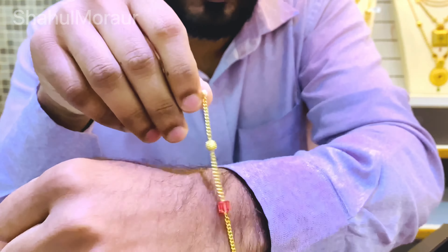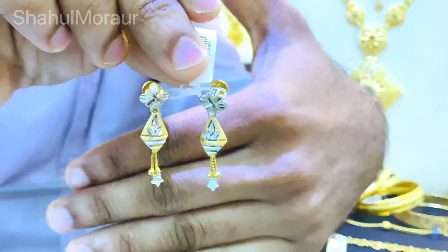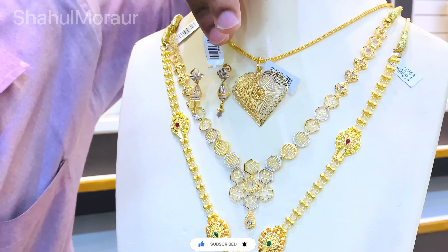This is the third item in Kerala work, which is 5 grams of bangles.